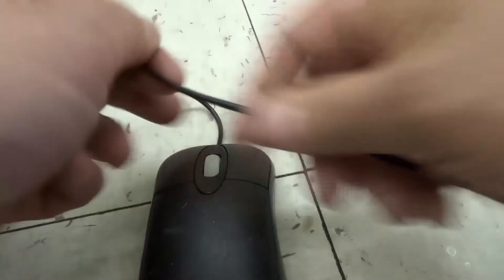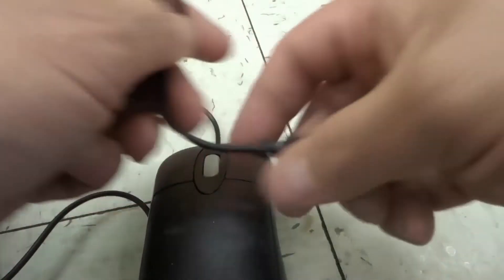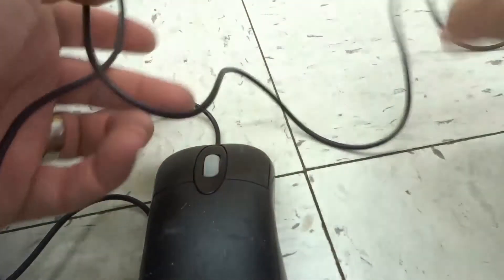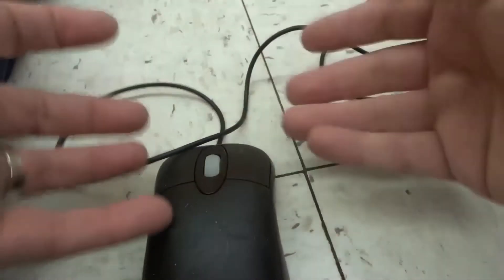Then you can try just moving your cord a little bit — just kind of move and bend the cord, because sometimes the cord itself is problematic. There might be a kink or some sort of disconnection in the cord. It might be disconnected somewhere and that might solve the problem, so try that and see if it works.